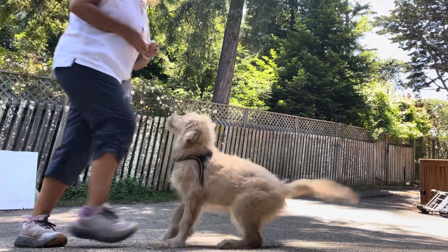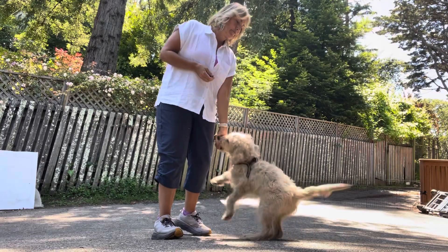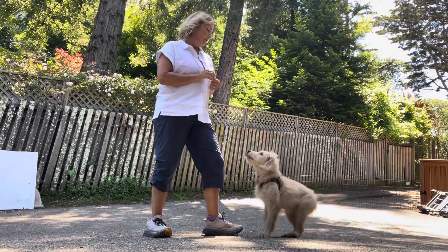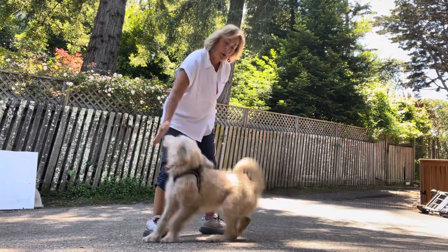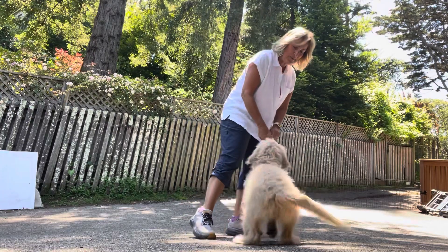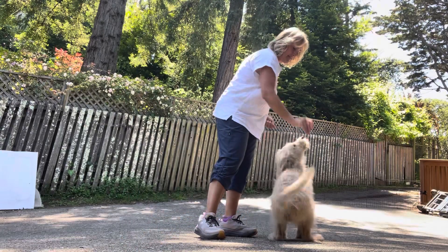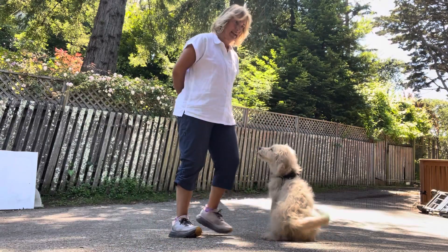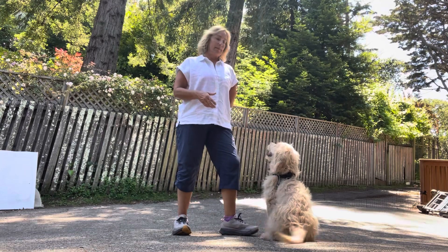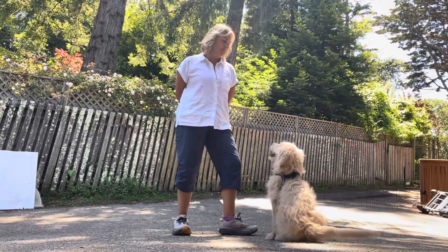Very nice. So again, we're working on all of our first four-week skills. So we have what we were just doing — the reward zone. We have touch. Touch. Touch. Yes — oh my gosh, it's so exciting! Touch. Yes. Good job. We love that. So the hand targeting, which we can use to refocus our dog, get them to ignore other things. We can practice that anytime. It's such a good skill.